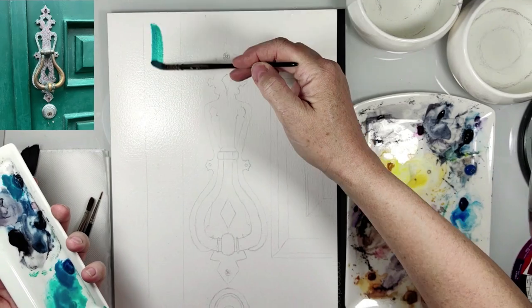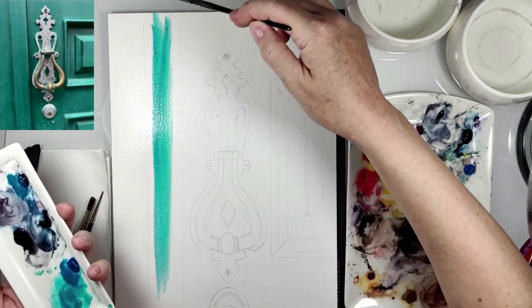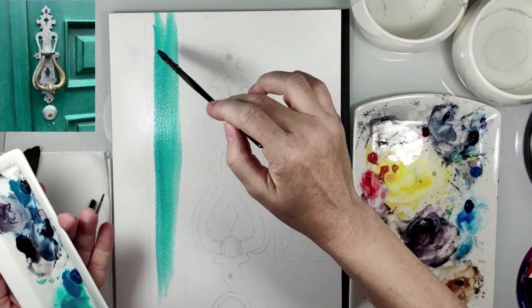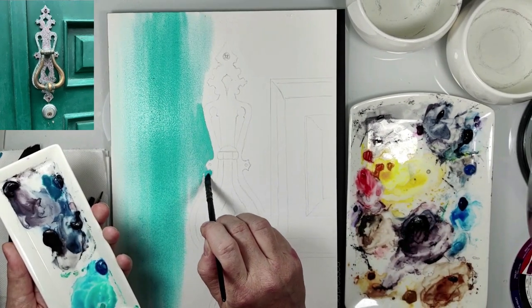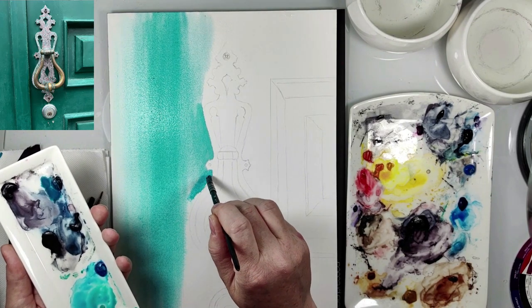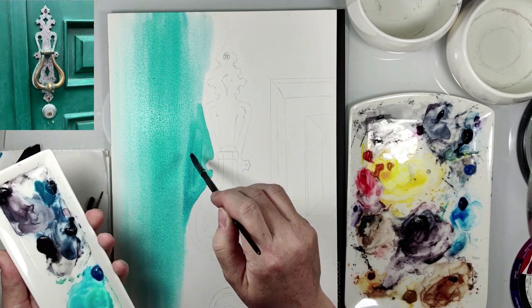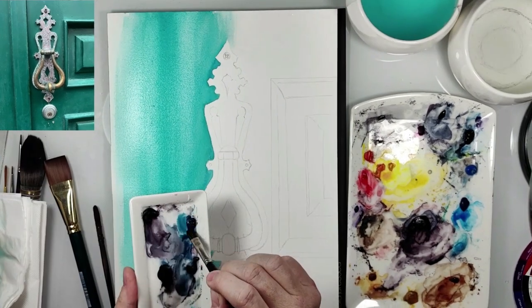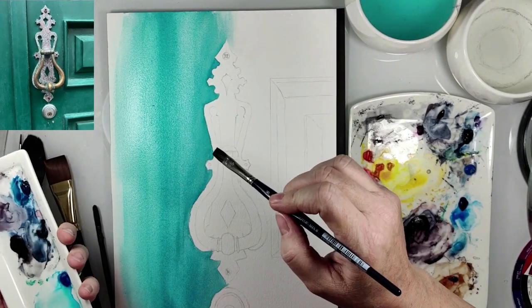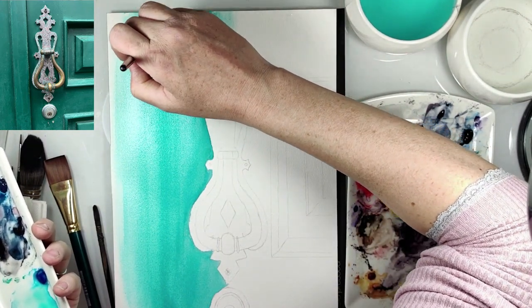First I wet the paper and then I add a mix of two colors: cobalt green and peacock blue. I decided to wet just half of the paper because I'm not too quick, but you can wet all the paper — just not the door knocker.